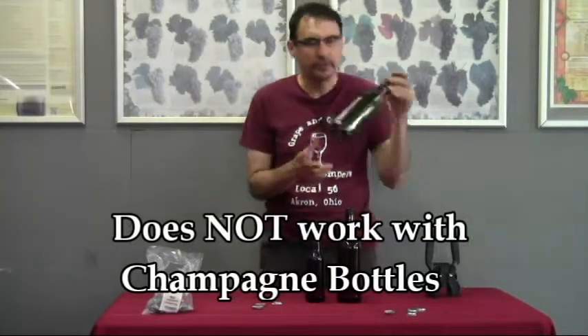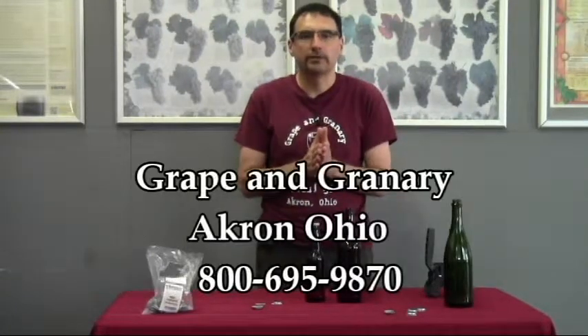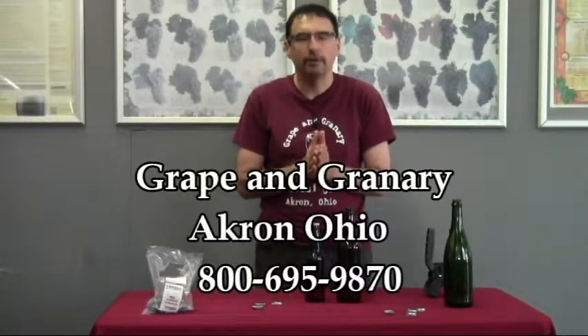The only thing you have to be aware of: it does not work well with champagne bottles. So if you have any questions, please don't hesitate to give us a call. John at Grape & Granary, Akron, Ohio. Thanks for watching.